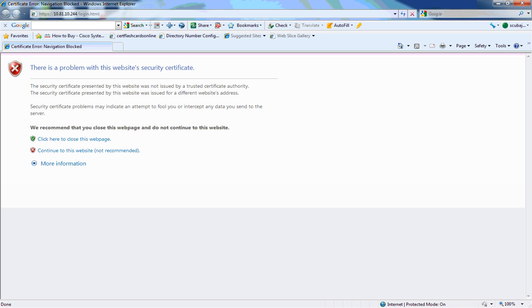Hi, this is Jason Aarons with Dimension Data, and today I'm configuring a Cisco C-Series 210M2 rack mount server.